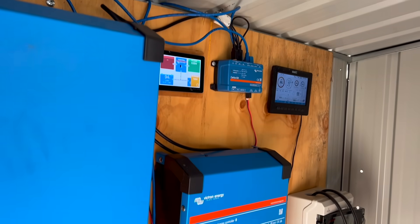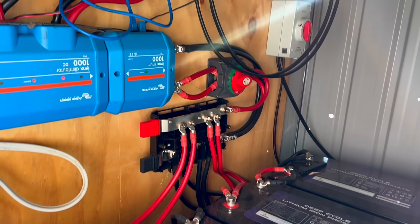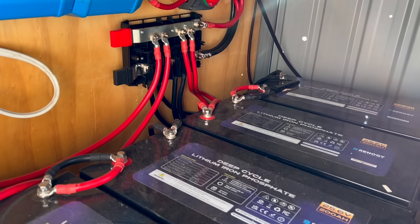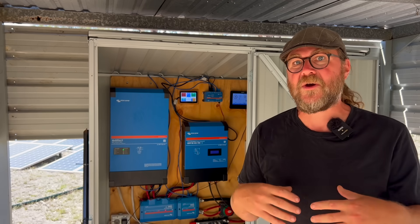One of the most critical elements of our entire system is all of the really expensive gear that goes into making a solar power system work. That includes the inverter, the solar charge controller, and all of these connections, the batteries — they're one of the most expensive components. We knew straight away that one of our primary objectives with all of this gear was to protect it: protect it from the elements, from rain, from heat, from all of the things that could make electronics work less efficiently and not last as long.